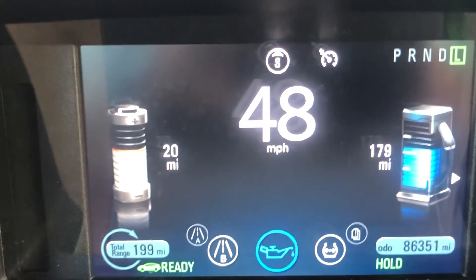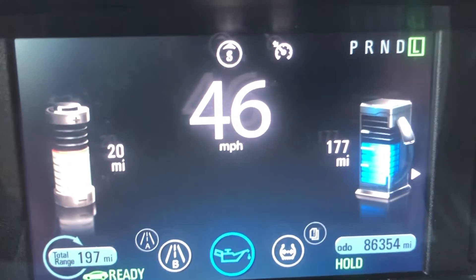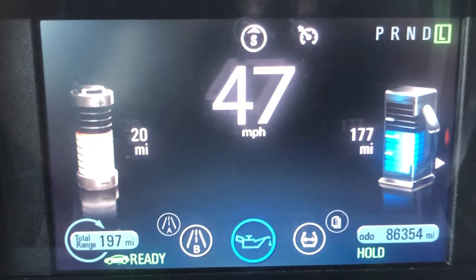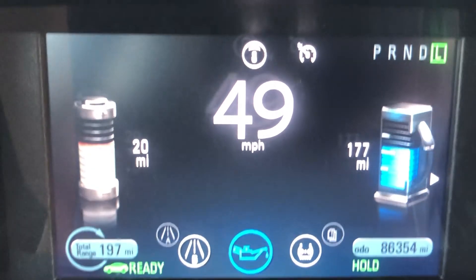One thing to note: once you turn the car off it will default back to normal. What I tend to do is use Hold on the highway, where the speeds would burn through the electric charge pretty quickly, and save the electrons for once I'm in town.